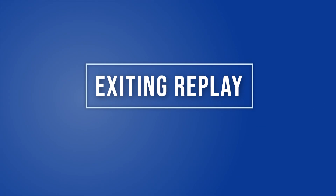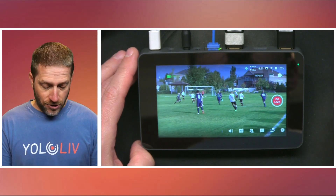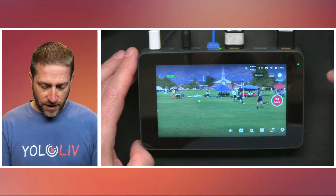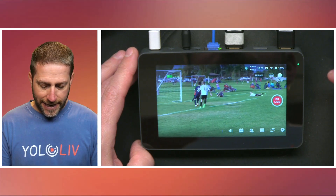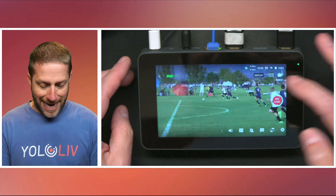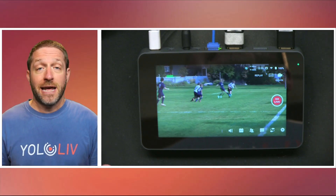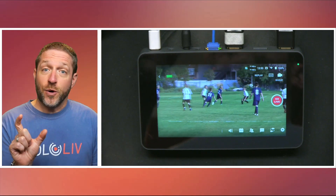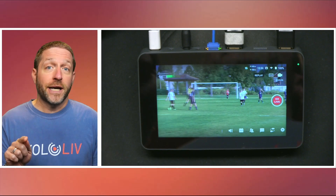Now let's look at exiting the replay early — let's say the play continues on the field really fast. We've got something happening: he goes across the field, comes in and kicks it. Let's look at that replay. Now it's playing, but you realize something's happening — you can exit the replay just like that. That makes it easy to not miss what's going on. Remember, you saved the replay — that seven seconds of video is yours, and it will remain on the SD card even if you didn't play it all the way back.